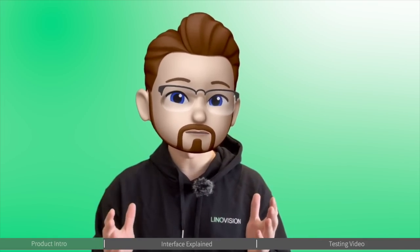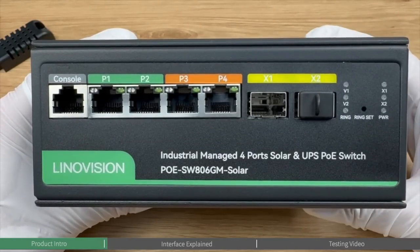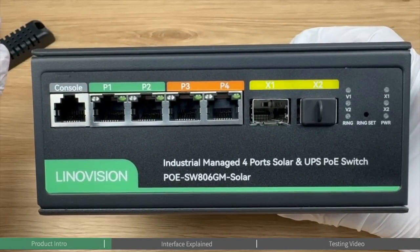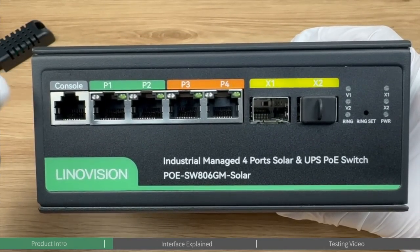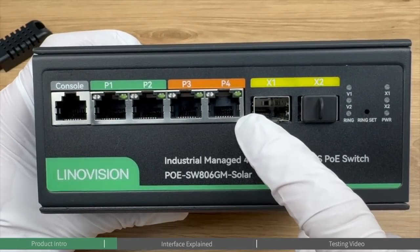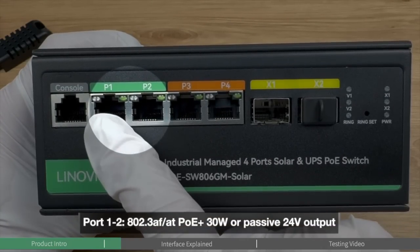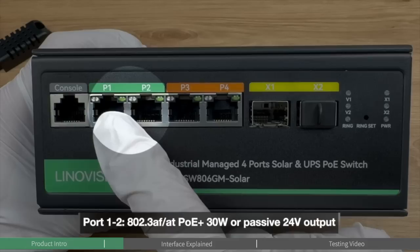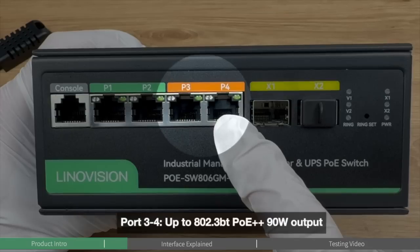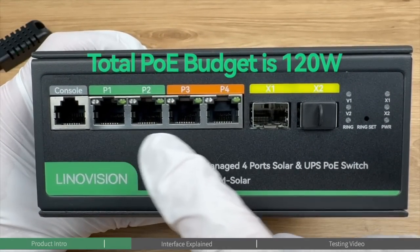Let's get started with a brief introduction of all the ports, interfaces, and their functions on the Innovation Solar PoE Switch with built-in MPPT solar controller. Starting from the front panel: this PoE switch has four PoE output ports. Port 1 and 2 support 30-watt PoE output and also passive 24-volt output. Port 3 and 4 support up to PoE++. The total PoE budget is 120 watts.